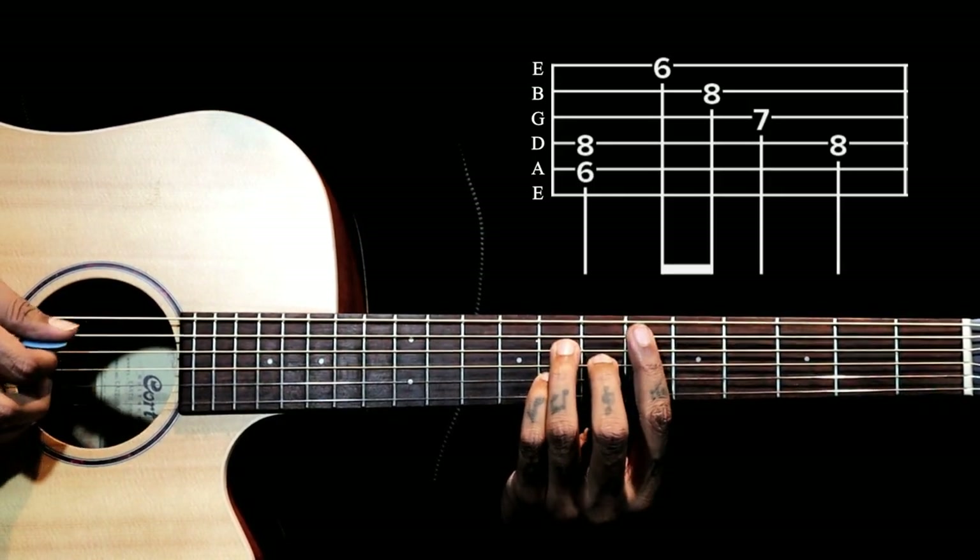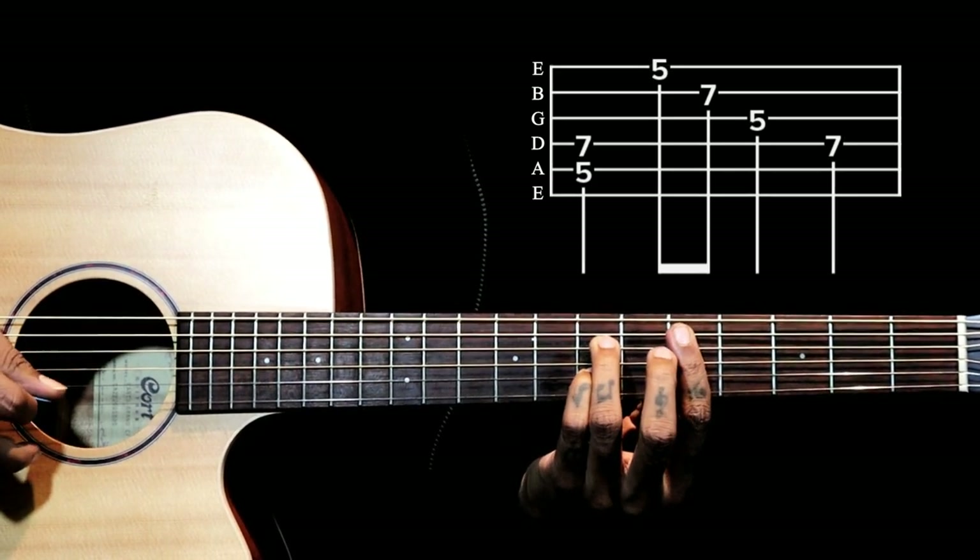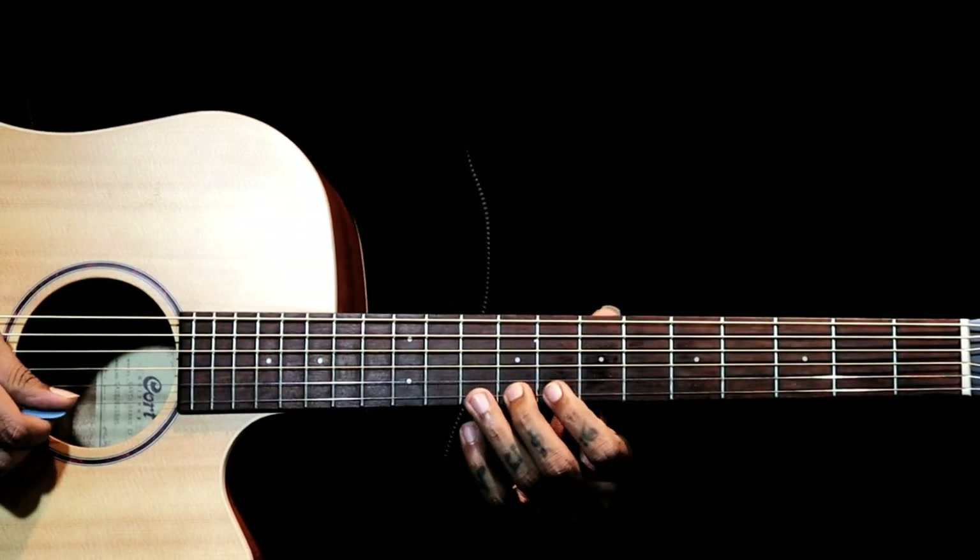And again we have the same chord here. Only the 2nd time we go through this section.